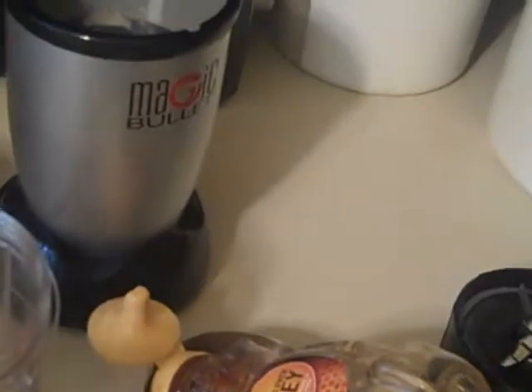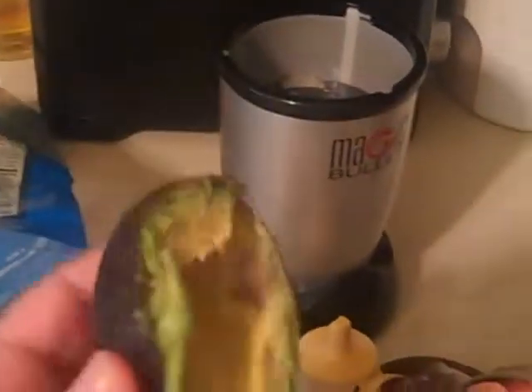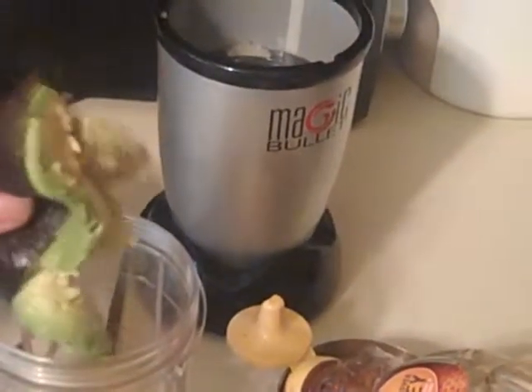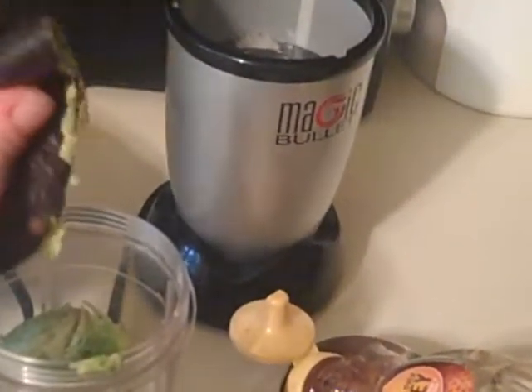I'm going to put the ginger in there, and then we're going to be using half an avocado. This is delish — adding it to smoothies makes it nice and smooth and creamy.